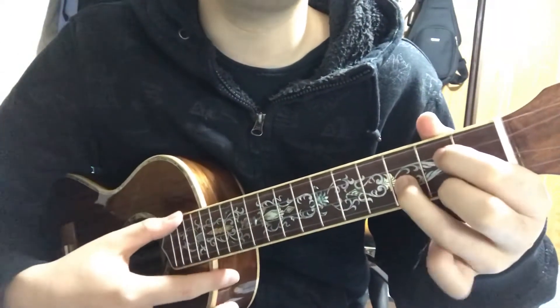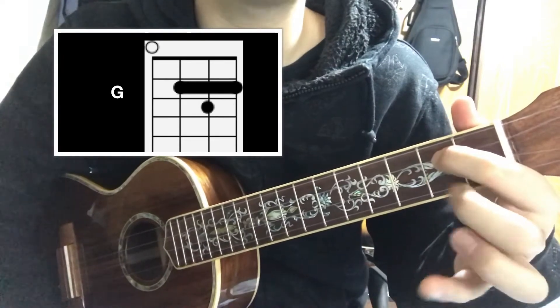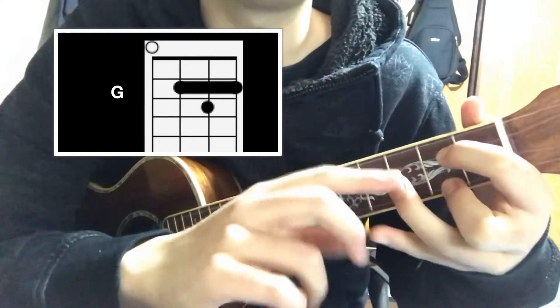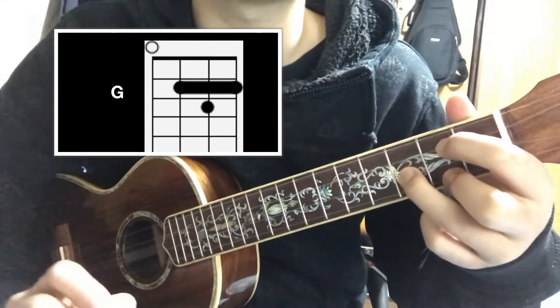And the last chord, G, is like this. Put your index finger on the 2nd fret of the 3rd string, and with your middle finger on the bottom string at the 2nd fret, and with your ring finger on the 3rd fret of the 2nd string.